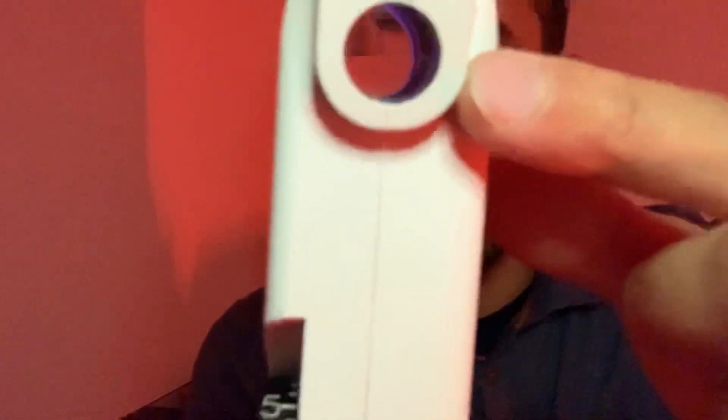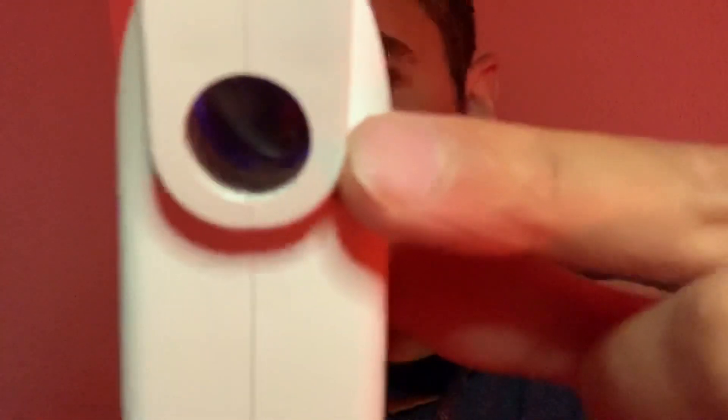I have my viewing window here where I will be looking at the mires that are produced and just trying to align them to obtain the pressure reading. In the base here is where the batteries are housed to give power to the Perkins.